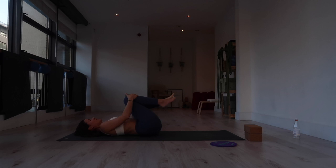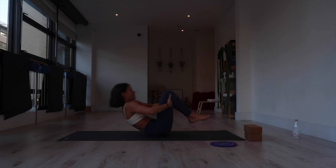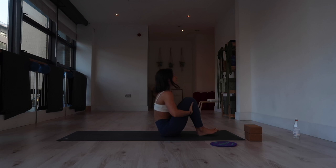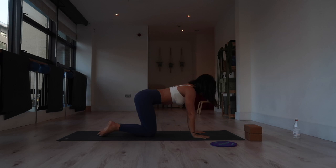Bringing the knees together, make circles with the knees in one direction — this should feel really nice for the lower back. Reverse the direction of the circle. My belly is sore after that! Hands underneath the thigh, rocking up and then rocking back. This should feel really nice for the spine. Take a few rocks, as many as you like, then cross at your ankles and find your way into tabletop.